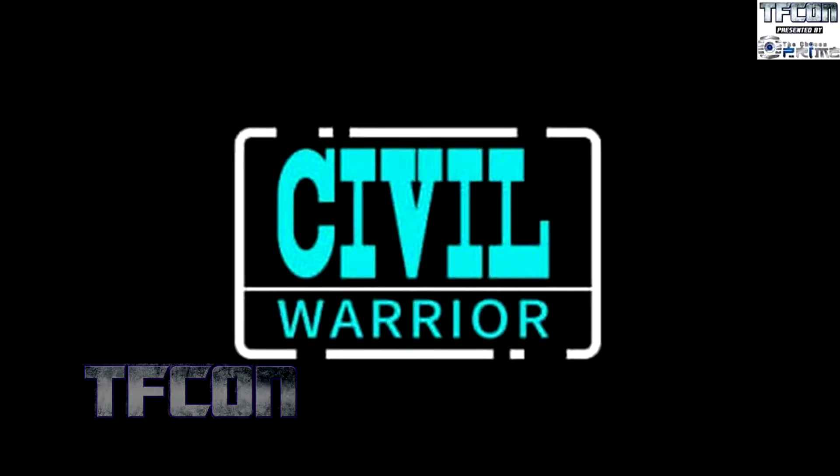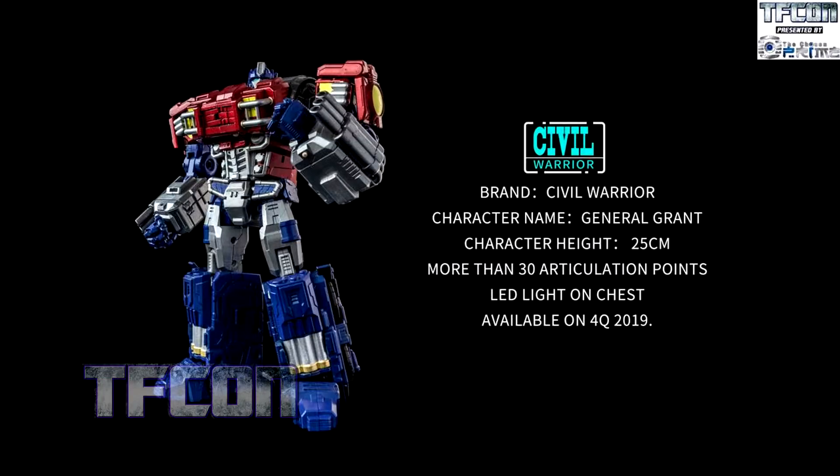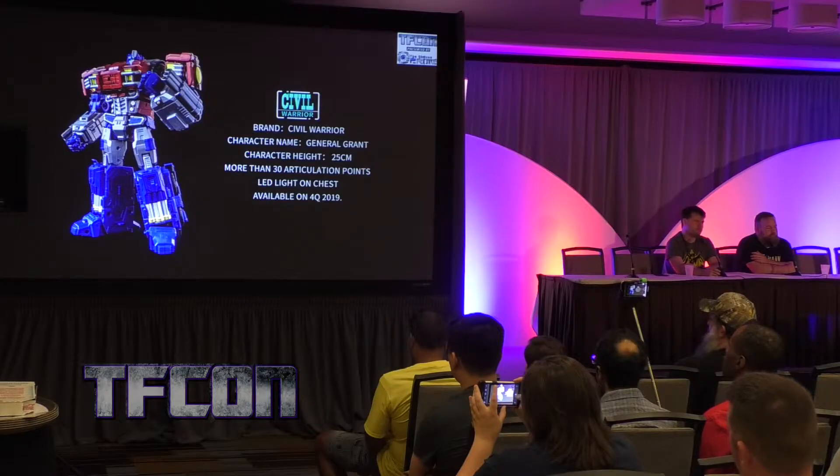Civil Warrior. This is pretty much an equivalent to War Within Prime. He looks quite nice — going to be 20 centimeters tall, transforming, with an LED chest and 30 points of articulation. He really gets the proportions from the Dreamwave artwork, which is kind of impressive when you think about it.